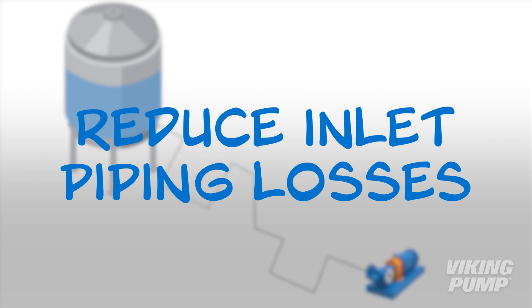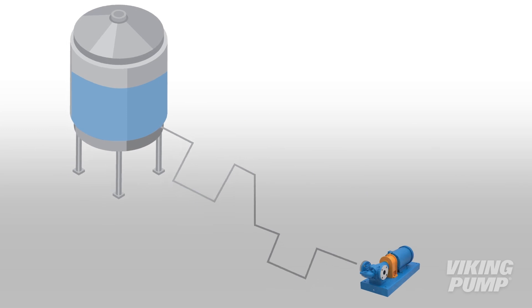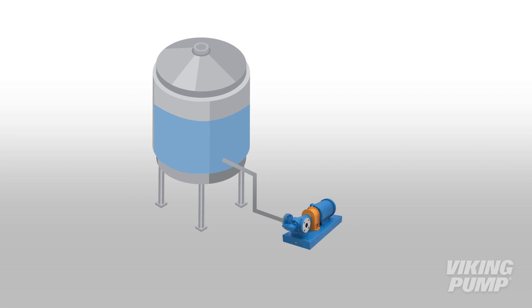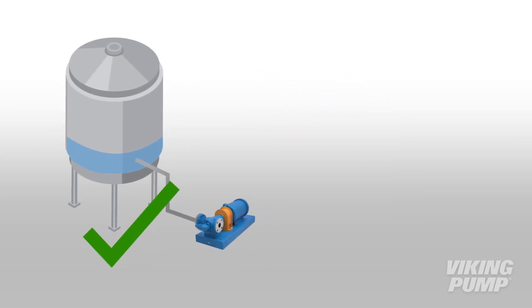Another solution is to reduce inlet piping losses. When it comes to inlet piping, the shorter and wider the better. Increasing the pipe size or decreasing the length and number of fittings will reduce frictional line losses as the liquid travels from the supply to the pump inlet. Remember, pumps are for pushing, not for pulling. They should be very near the source, not the destination.